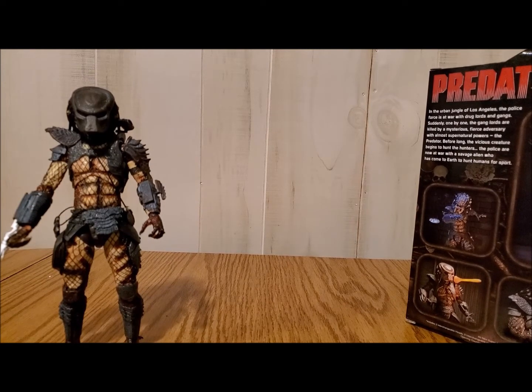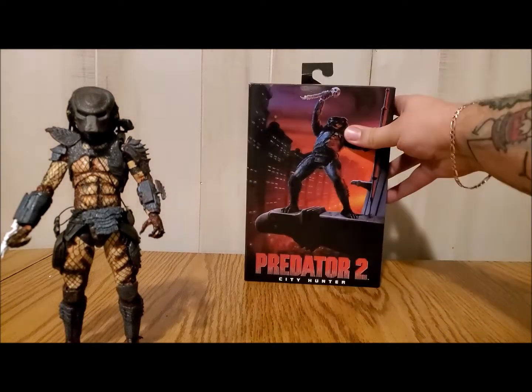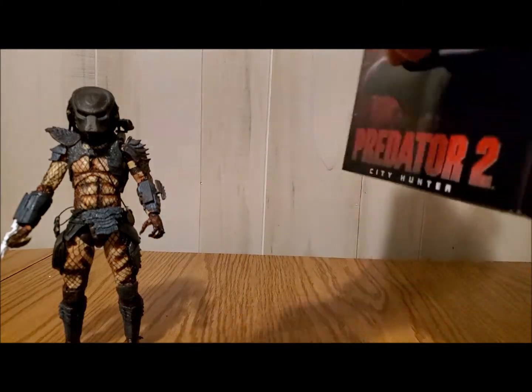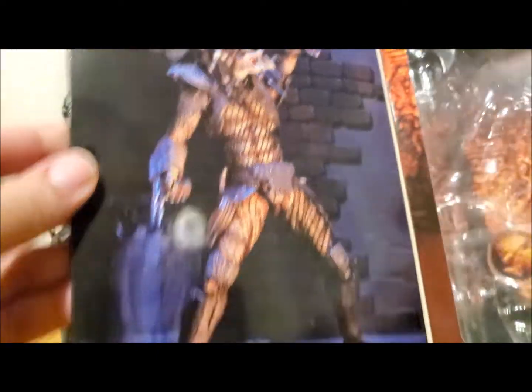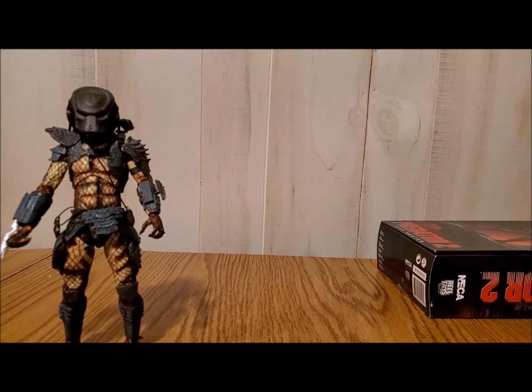With that being said, I'm going to get right into it because you guys seem to really like the short videos, so we'll keep up with tradition. I've already taken everything out. I did notice — here's the box art on the inside — I forgot one key accessory, but I will show that in the picture at the end of the video. I forgot the skull and spine.